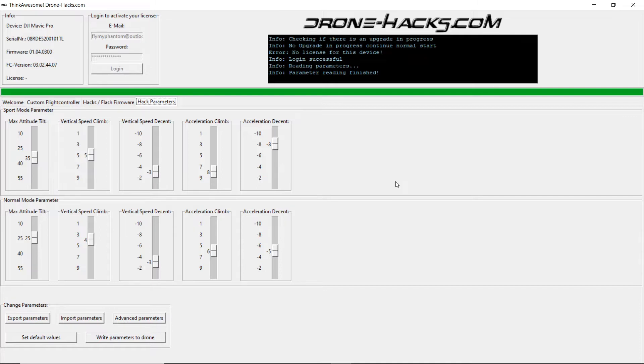In the Hack parameters section you will notice there are two settings — one for sport mode and one for normal mode. Making changes in the top one will affect your settings in sport mode, and the bottom one affects what is called normal mode.